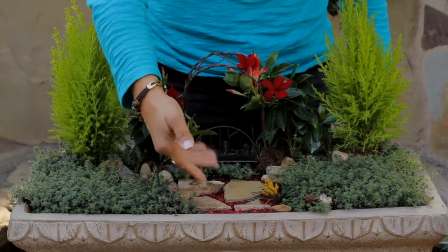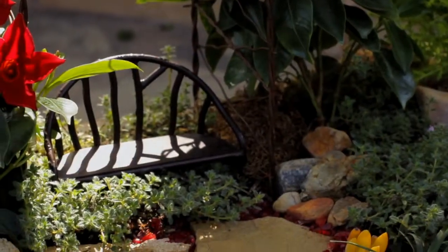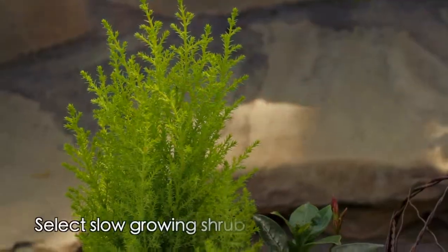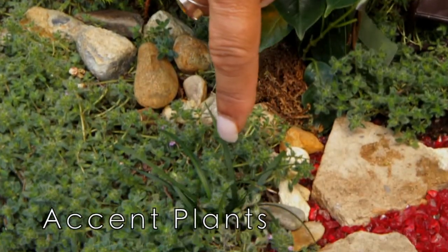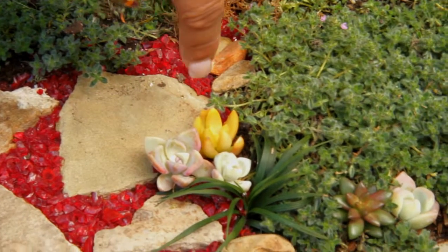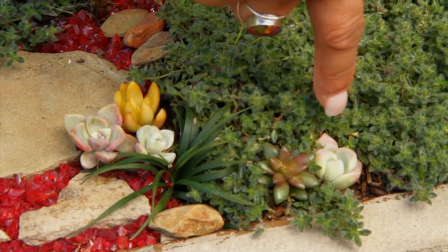I use thyme as a low-water lawn alternative, and then I found some small stones in my garden that are standing in as boulders in this dry river bed. This gorgeous lime-green cypress I found in a four-inch pot — now this is my tree. Mondo grass is my vertical plant here, and I just took that from my yard. And over on this side, take a look at these gorgeous little succulents — those are pups from a larger plant in my garden, but now they're standing in as full-size succulents.